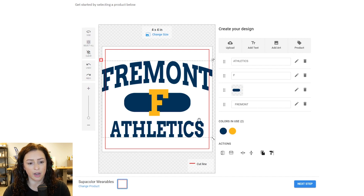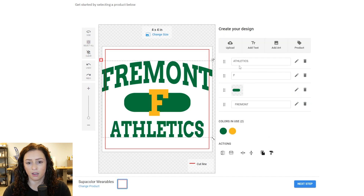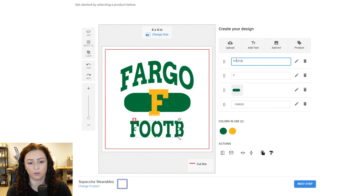Now this is the really cool part of this designer feature — anything can be changed. You can change text, color, size, anything like that. So we're going to change color real quick. I'm just going to change this to a green so you can see that. And then I'm going to change this to Fargo because that's where we are. And let's change this to football — F for football.